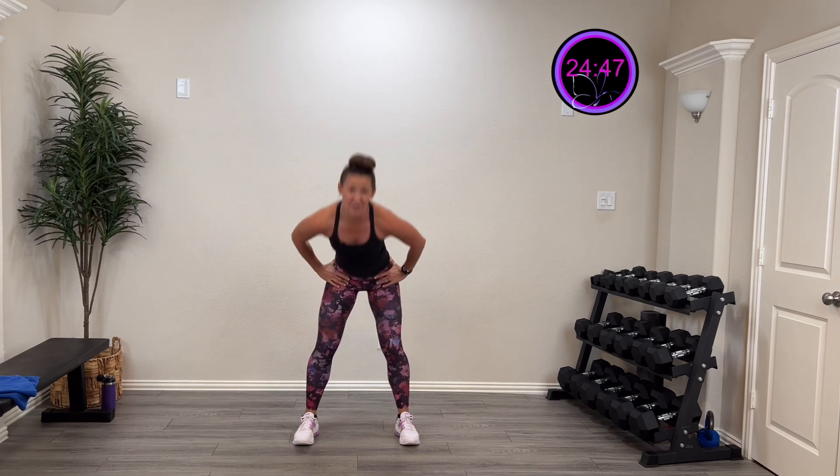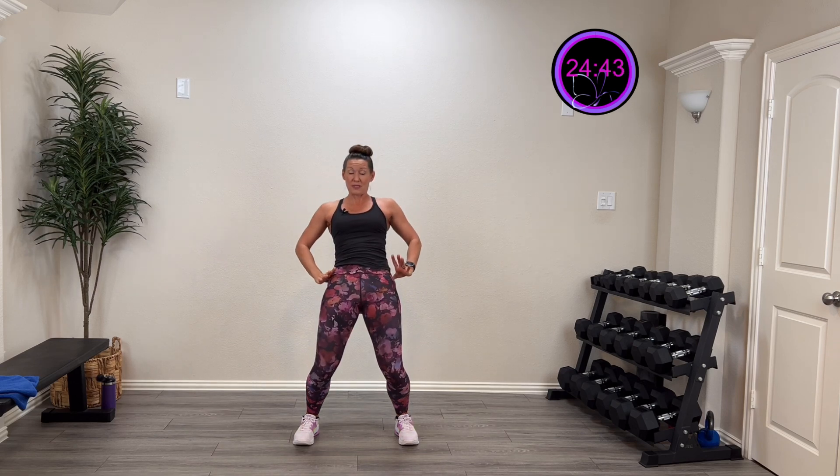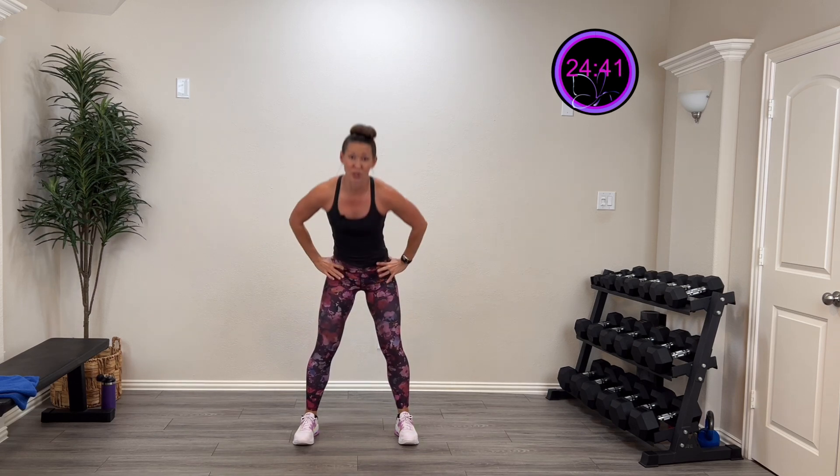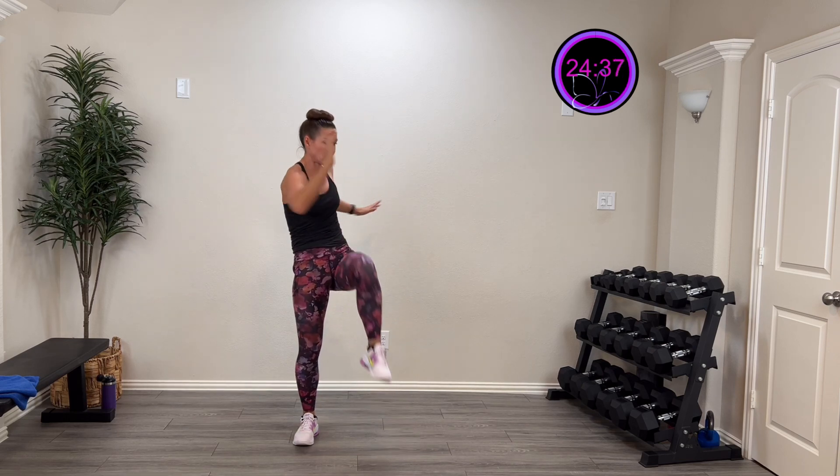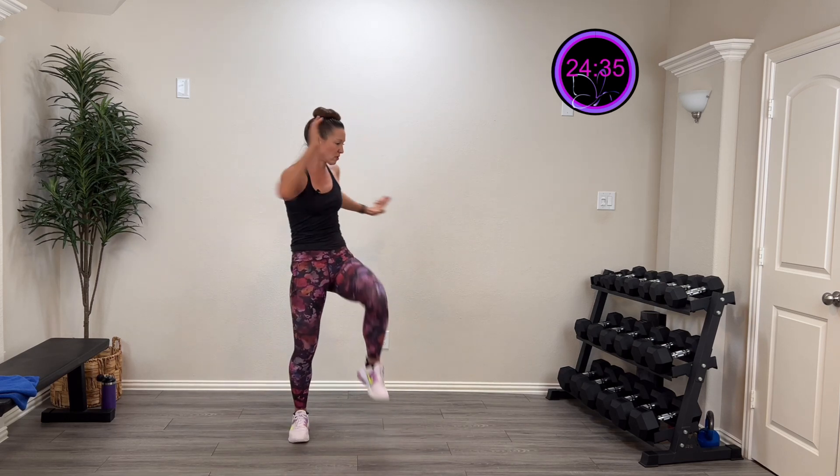Let's get warmed up. Start with some big circles in those hips, then go the other direction. We're going to hinge down and hinge back — hello hips, hello hamstrings. Two more, last one. Now let's twist to each side and drive those hips up, getting that trunk moving. Two more, last one.